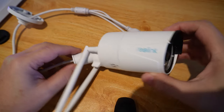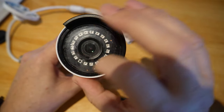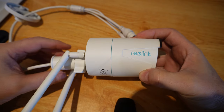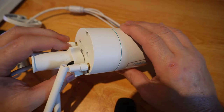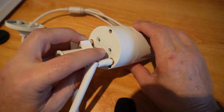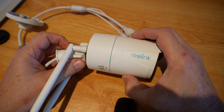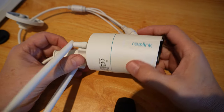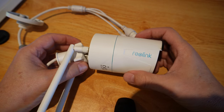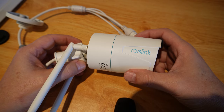Looking at the front of the camera, it has a whole lot of infrared LEDs for night vision and a little shade to stop the sun affecting it too much. It's really nice quality, made out of metal and feels really good. At the back there's an SD card slot so you can put an SD card in for storage within the camera. This camera is IP67 rated, so it is fully outdoor weather rated and can even withstand sprays of water when you're cleaning the house.